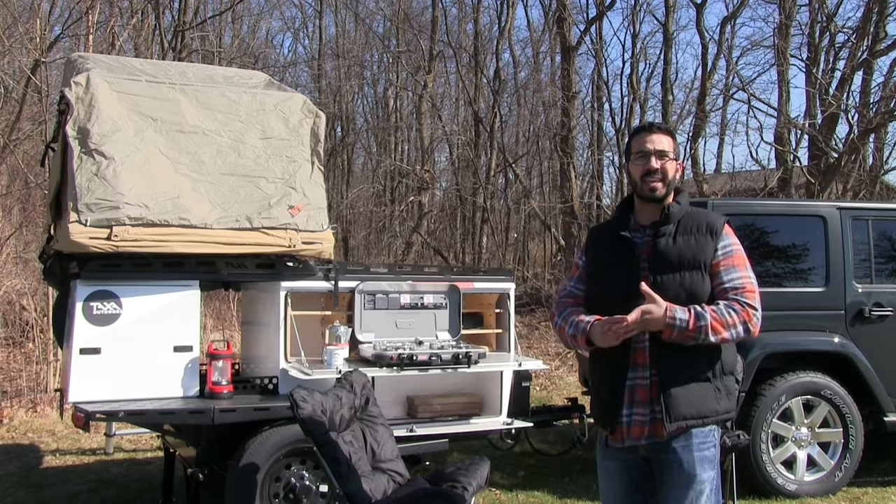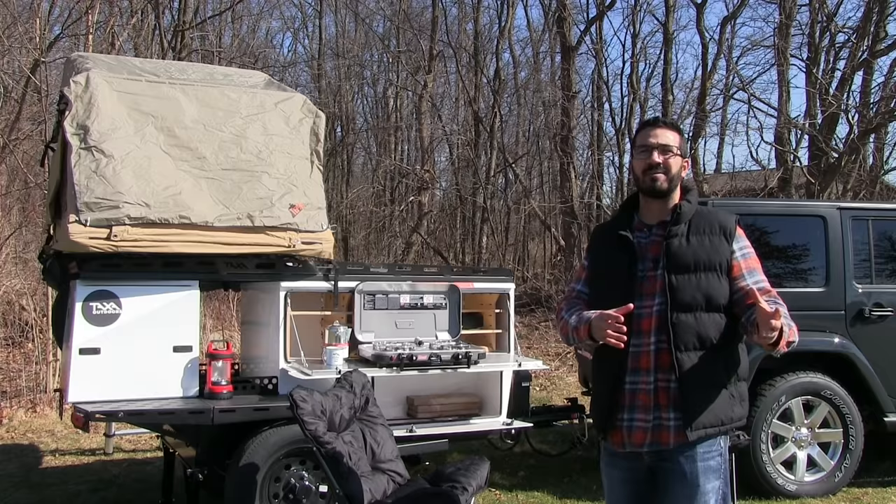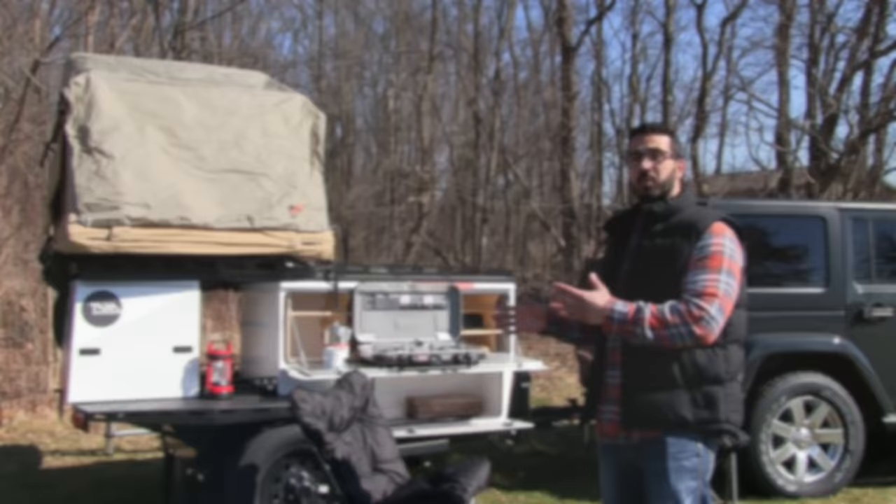The Wooly Bear is perfect for the outdoorsman, the fisherman, the backpacker, the camper. Coming in at just over 500 pounds, this thing can be towed by almost anything with four cylinders. So if you have a Chevy Equinox and you don't want to go out and buy a half-ton pickup, this is the one for you.